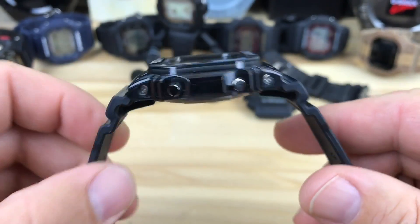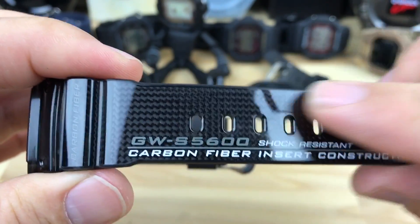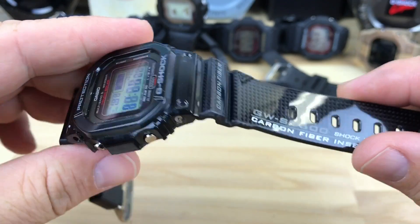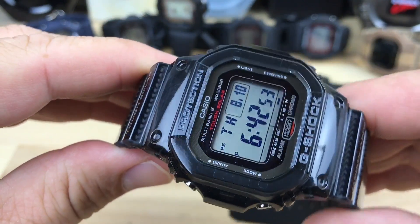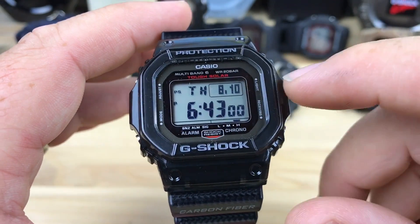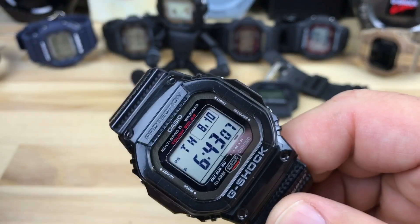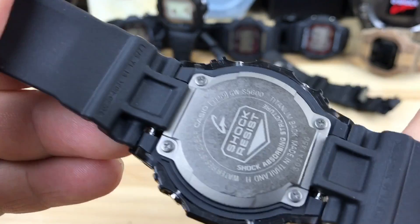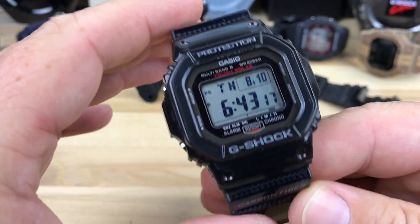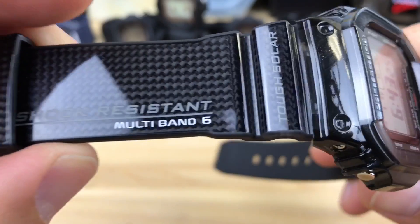It just disappears on the wrist. I was worried the shiny surface might not feel as nice, but this one just disappears — I'm very happy I purchased it. It has Multiband 6, so as long as it receives signal your time is always going to be accurate. You have Tough Solar with the power indicator and all the other options. The module is the 3159, which other models probably share as well, so it's not some weird specialty module.